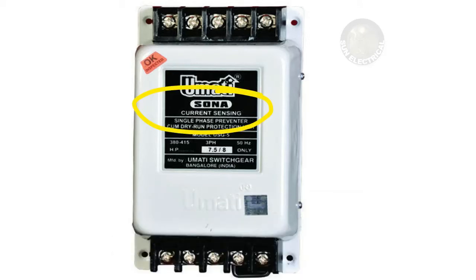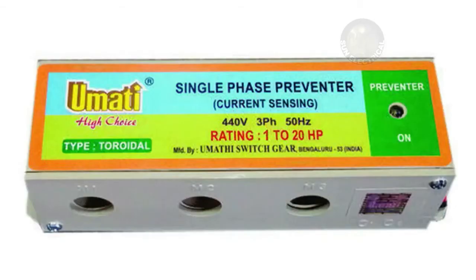This is the single-phase preventer. You can connect it to the incoming supply or to the starter output. You can connect this single-phase preventer at the incoming reference point. There is no major difference in placement.